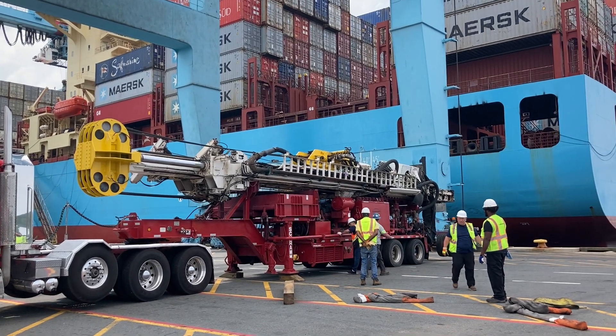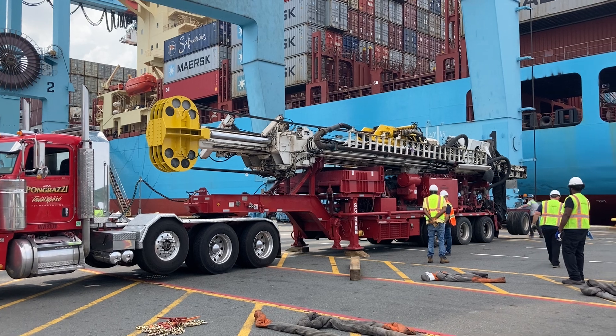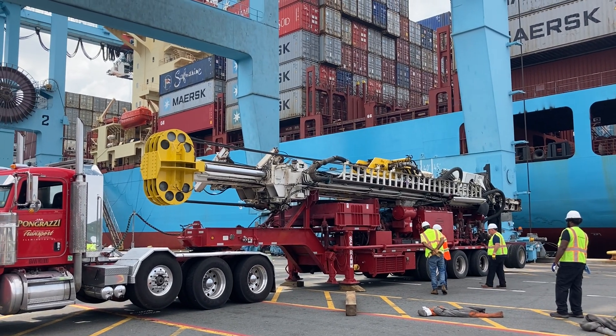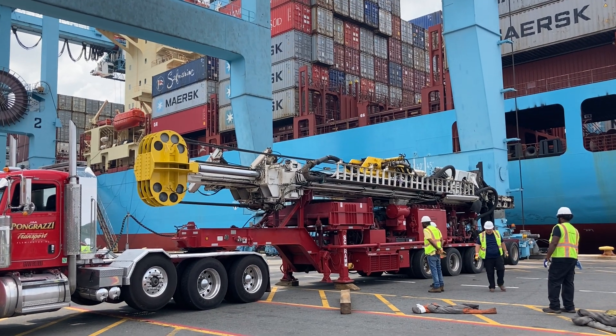So we're going ahead and preparing to unhook from the structure, and then they will put on the cables. Then we will hopefully be ready to lift, and hopefully it lifts reasonably straight.